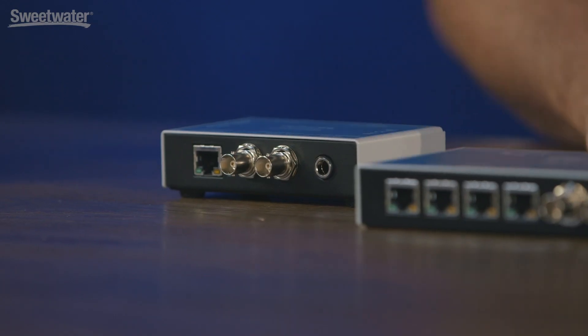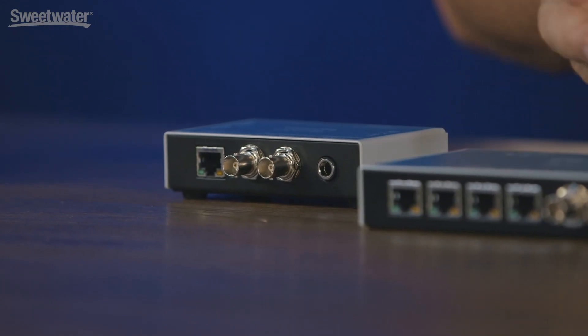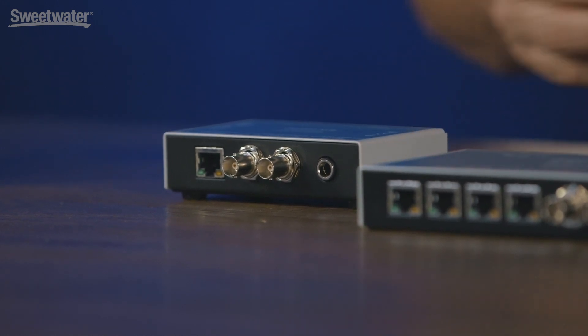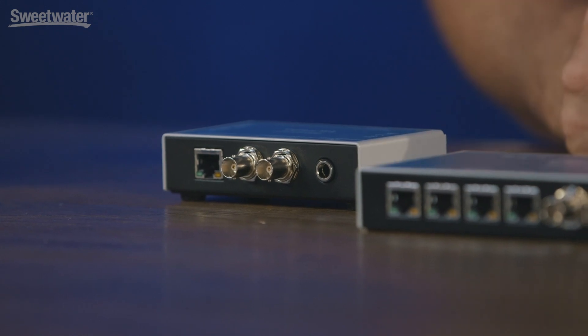Over here is the Digiface AVB. Primarily this is the same product and feature set as the Digiface Dante, however it works on the AVB network. RME is very proud of the fact that we're now building solutions for all the various formats — Dante, which also supports AES67 (our box does), AVB, and we also have MADI devices — so no matter what technology and format is out there, we have a solution.